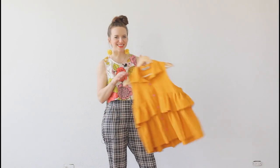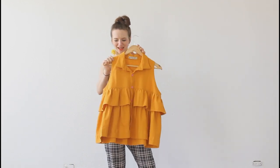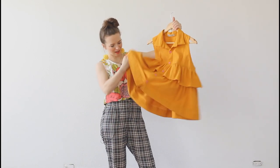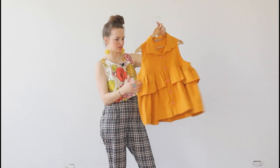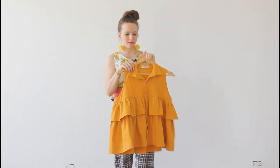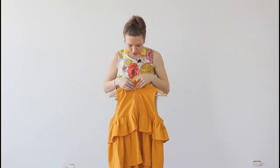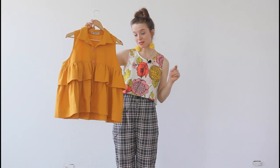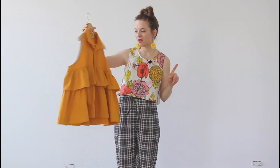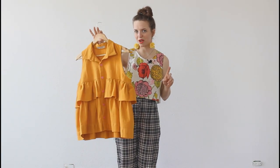So that is my Magdala Top by I Am Patterns. I serged all my seams. It has a cute little collar stand — real fun, quick make. This would also be a really fun tuck into a dress, which I think Tabitha actually did. So I think you can find that on her Instagram.